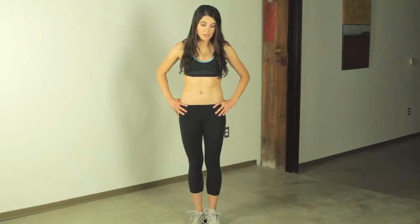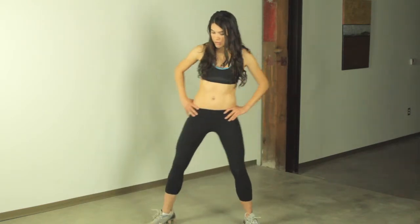Hey everyone, it's Elle from Desk Fitness. Today I'm going to be showing you a variation of a squat. It's called a sumo squat. What we do is we're going to spread our legs and we're going to point our toes outward. Then we're just going to dip like a squat.